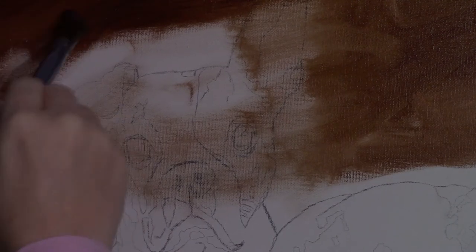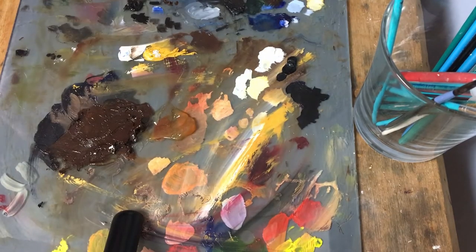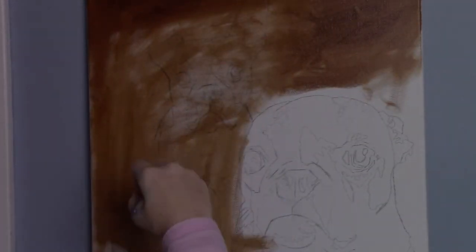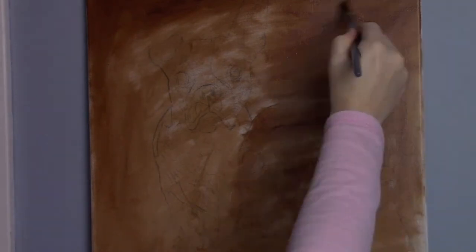I'll just continue this process and cover the entire painting. There wasn't quite enough on there, so I went ahead and dipped back into the liquid original before going over the actual sketch area. I'll apply it over the entire canvas and get it all covered really well — try to fill in as much of the tooth of the canvas as you can and make sure everything is a nice smooth, even consistency.